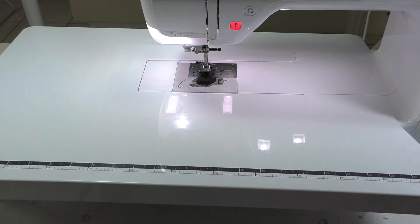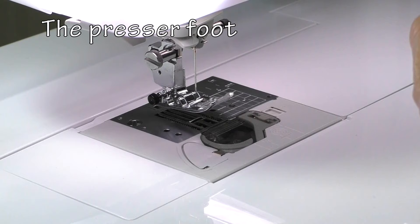Alternatively, a sewing table with a recessed hole for the machine to sit in is a great option if you have one. What type of presser foot you're using is the next thing to consider.